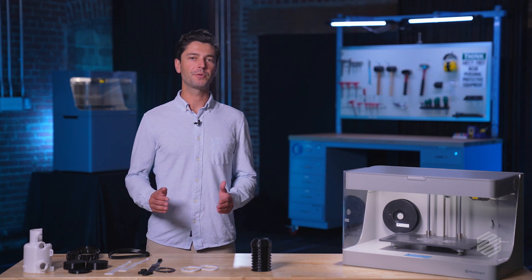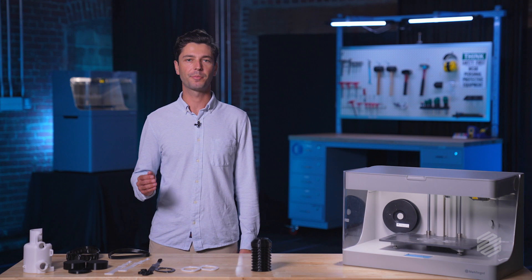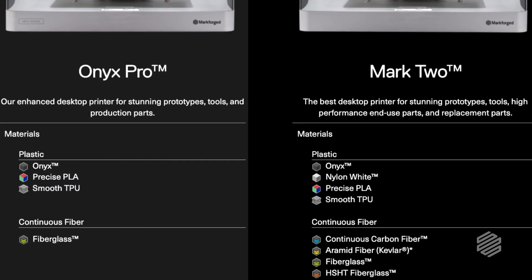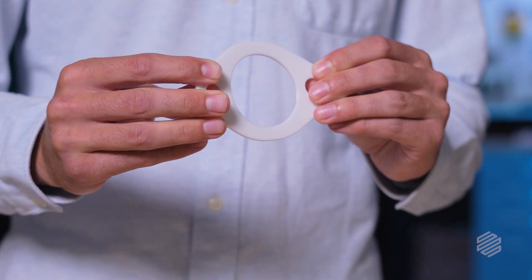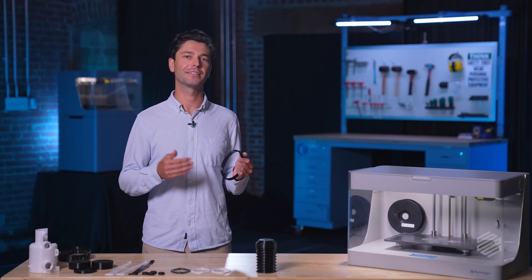Today, Markforge Smooth TPU-95A is available in black and white and can be printed on certain composite printers in our lineup. Check out our website for the latest list of compatible printers. Have a neat application for Smooth TPU-95A or a question about practical applications? Hit us up in the comments below and don't forget to subscribe for more content like this video.